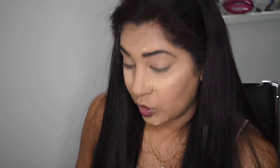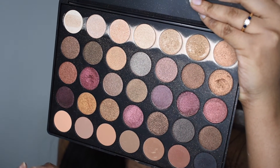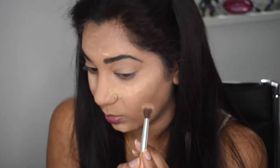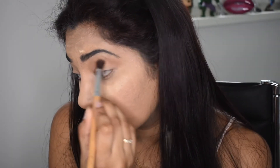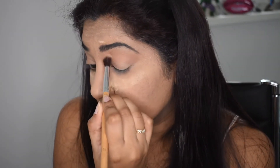Once my eyelids are set, I'm moving on to the next shade. I'm mixing two shades together and putting them in my crease, running my brush back and forth through both eyeshadow shades and then applying that to my crease.